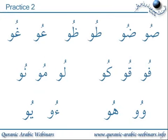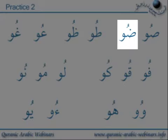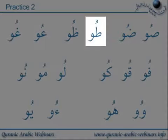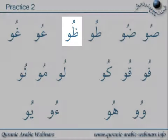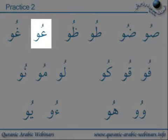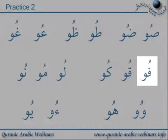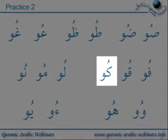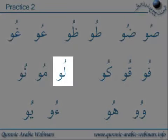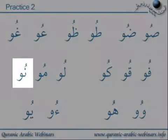Practice 2. Su. Bu. Tu. Ru. Fu. Ku. Lu. Mu. Nu.